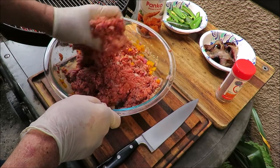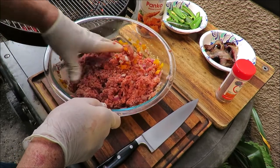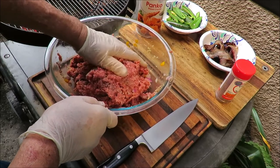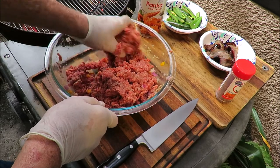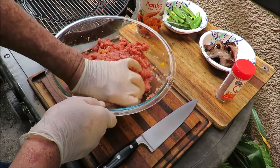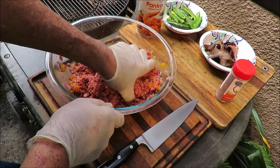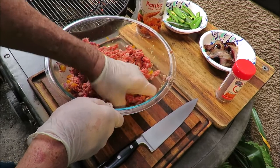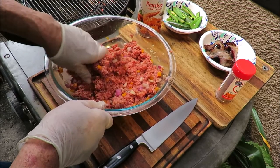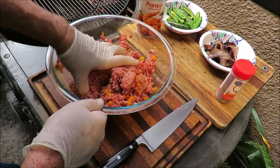Hey, if you want to try some Uncle Steve's shake, go down in the description and I'll leave a link to Uncle Steve's web store where you can buy some. Or if you're feeling lucky today, you can leave a comment and give me a thumbs up on this video and I'll give away some Uncle Steve's shakes to one lucky subscriber. You gotta be a subscriber, gotta live in the United States, gotta give me a thumbs up and a comment on this video. I think that's pretty nice of me. Okay, let me get my meat mixture mixed up and we'll proceed to the second step.